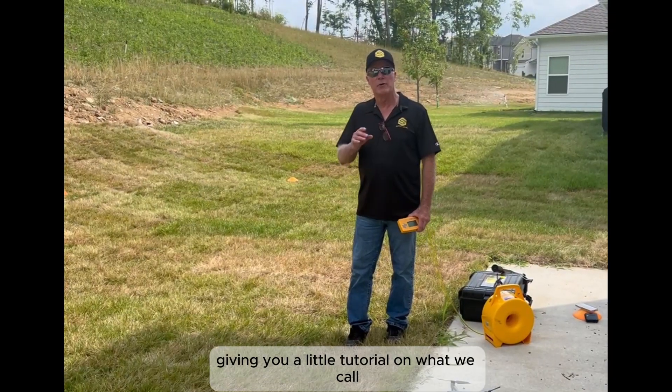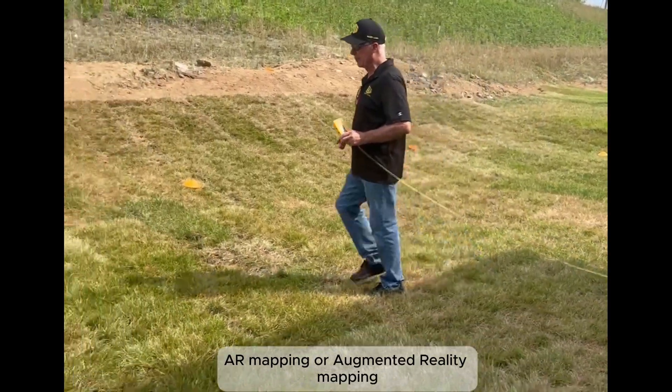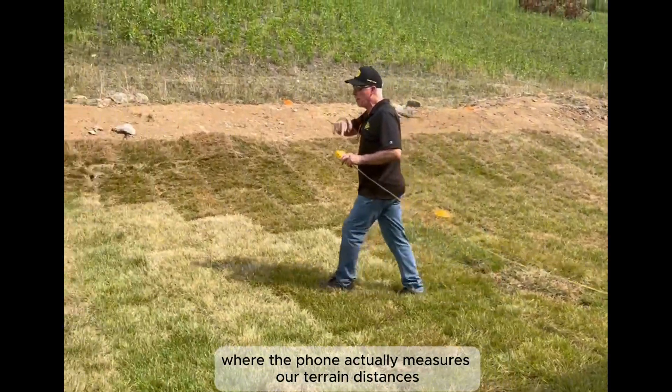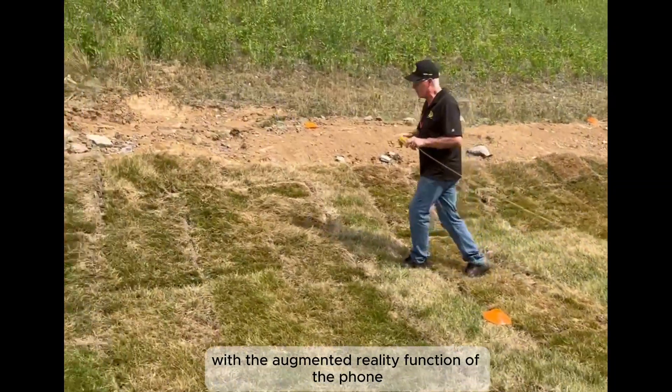This is Mike East, the owner of Smart Level, giving you a little tutorial on what we call AR mapping, or augmented reality mapping, where the phone actually measures our terrain distances with the augmented reality function of the phone.